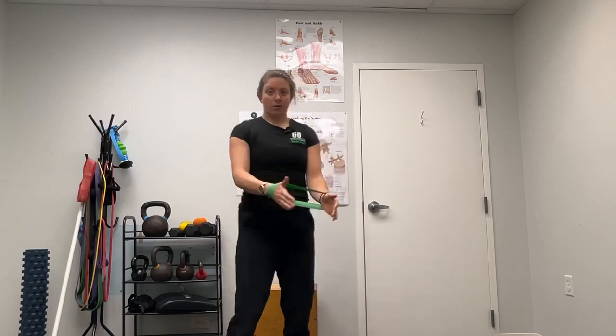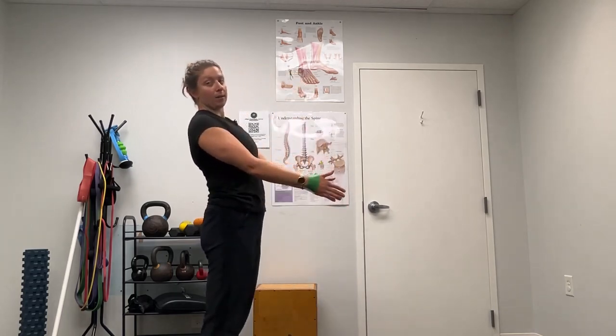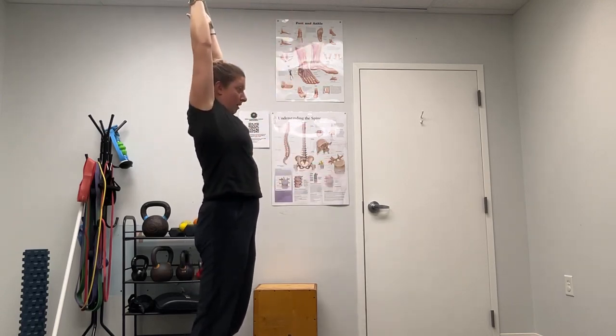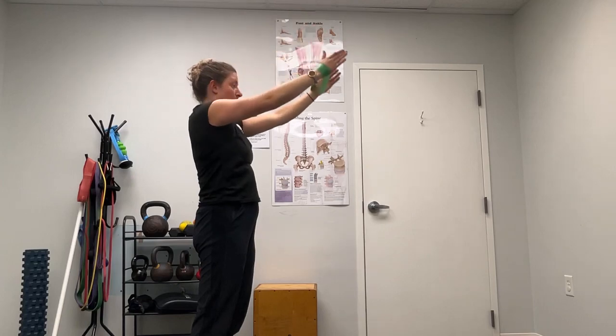You're going to put the band around your wrist, keeping your core nice and tight. I'm not arching my back trying to get the band overhead — I'm keeping my core tight and we're just going to lift our arms overhead, pressing out and slowly back down.